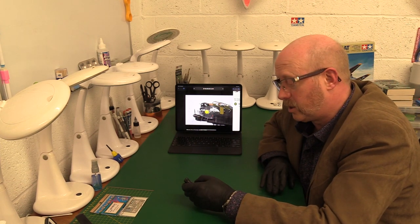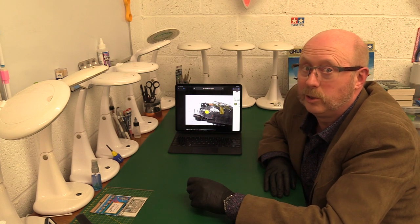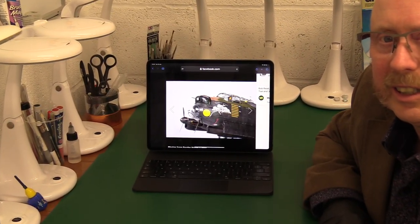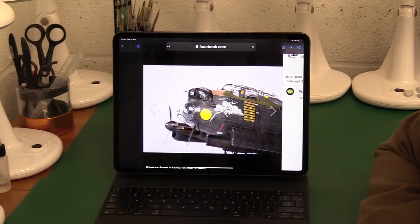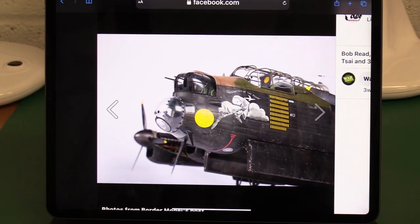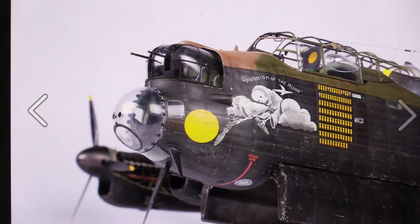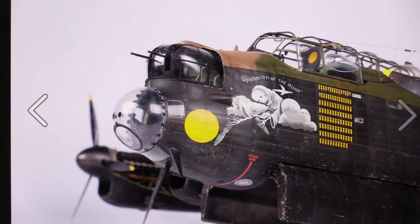I just want to show you the pictures because they are quite impressive and it does look really quite special. So let me just zoom you in here. This looks fantastic, in fairness — it really does. It's modelled on the Phantom of the Ruhr, which used to be the markings of the Battle of Britain Memorial Squadron, based at Coningsby in Lincolnshire in the UK.